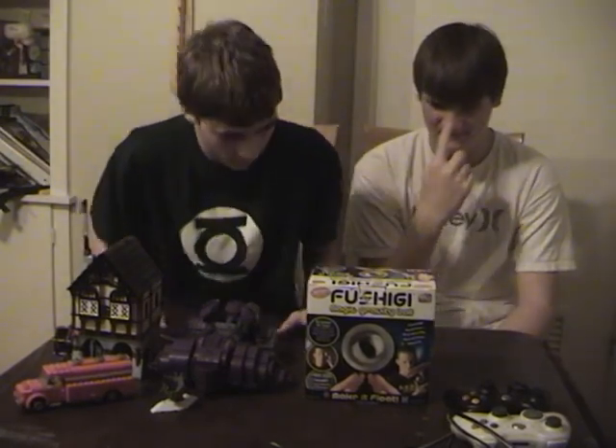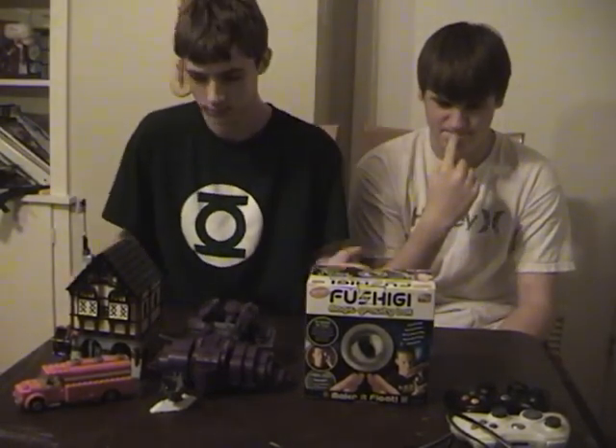Welcome to the Did You Know Show. Today, on our first episode, we will be just talking about random items and our opinions.